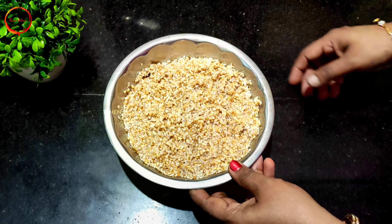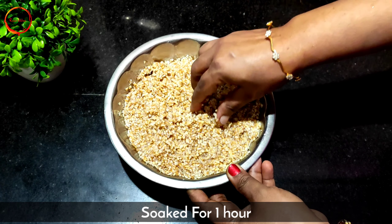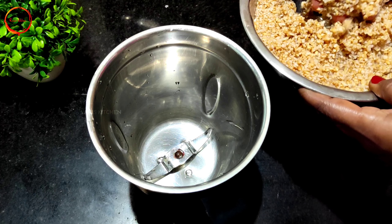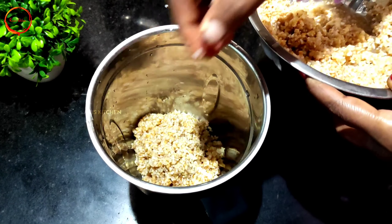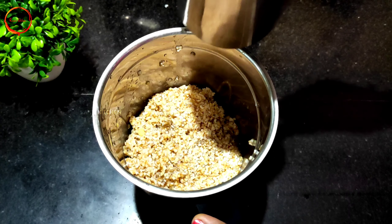I will add 1 cup of milk and add it to the mix. Add it in a jar.